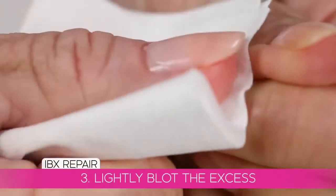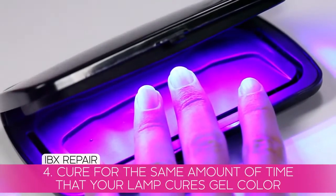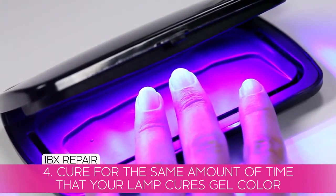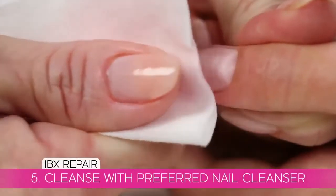Next, lightly blot the excess. Cure in an LED or UV lamp for the same amount of time that your lamp cures gel color. The time will vary depending on your lamp. Finish the repair treatment by cleansing with your preferred cleanser.